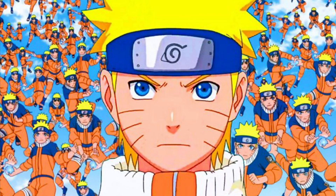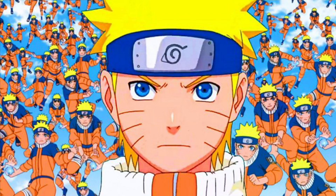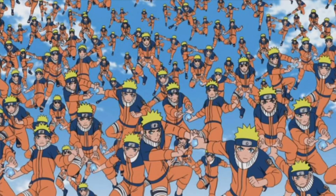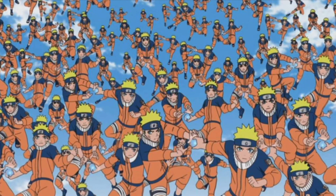Since the Shadow Clone Jutsu allows you to learn things that the clone did as they dispel and get the knowledge and information, along with taking in all that possible information as they're active, this would allow you to speed up a lot of things with just training and things like that.